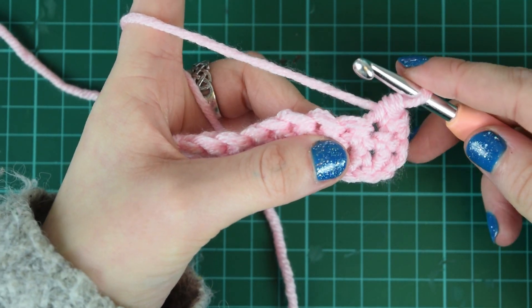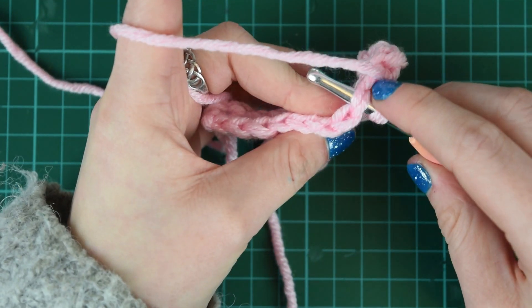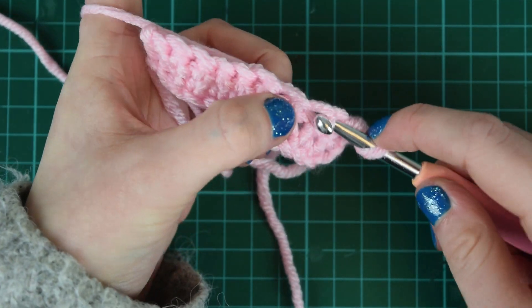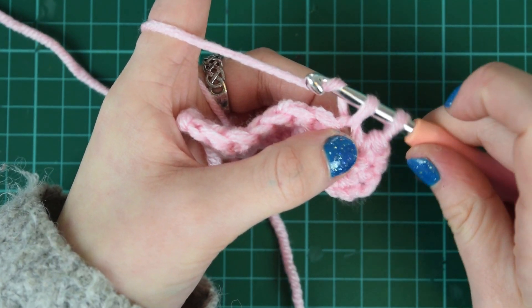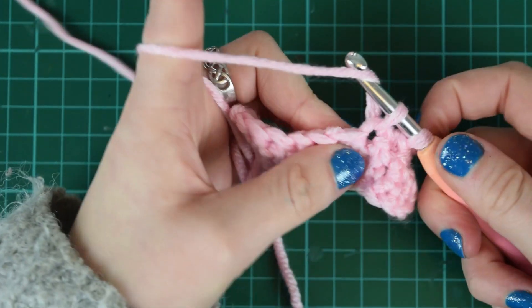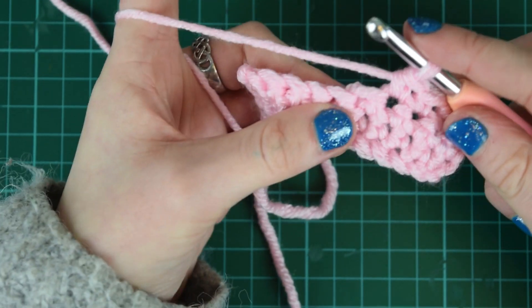Let's have another go. Yarn through your stitch — so that's that V there — yarn round the hook, pull through the stitch, then yarn over again and pull through the next two loops. So: yarn over, pull through one, yarn over, pull through two. That's quite a nice rhythm to get into.